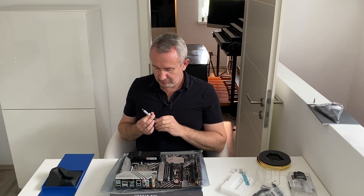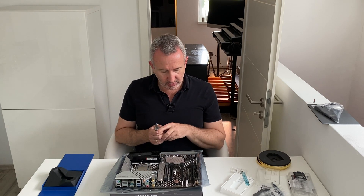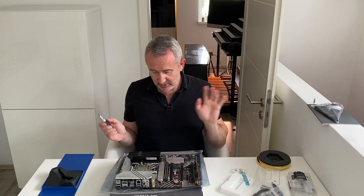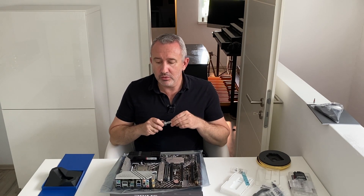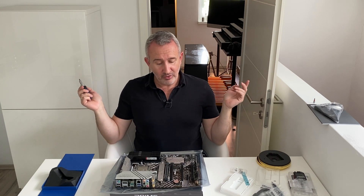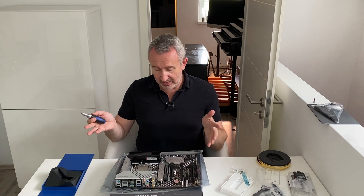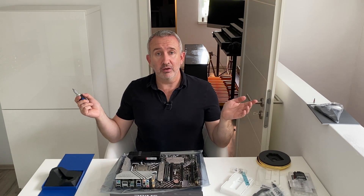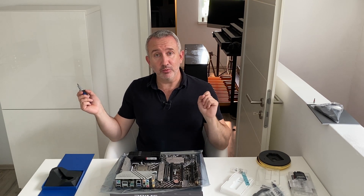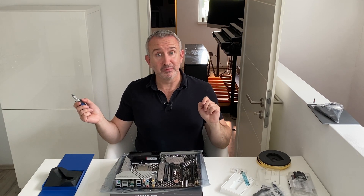Das war schnell, oder? Habe ich jetzt alles? Festplatte, RAM, Prozessor — das war's. Falls ich eine Grafikkarte hätte, das wäre dann hier, aber habe ich nicht, brauche ich nicht. Jetzt muss ich nur das Ganze in den Case zusammenbasteln, Windows installieren, dann Hauptwerk installieren, und dann hoffen und beten, dass alles richtig war. All that remains is for me to put this in the case with the power supply, the cooler, the fan — switch it all on, check that the BIOS is working, install Windows on it. Thanks for watching — in our next video we'll put it all together in the case. Danke fürs Zuschauen. Bis dann — see you then, bye-bye.